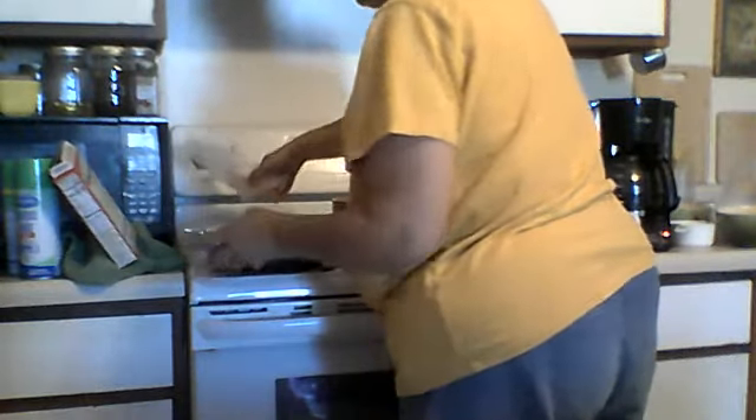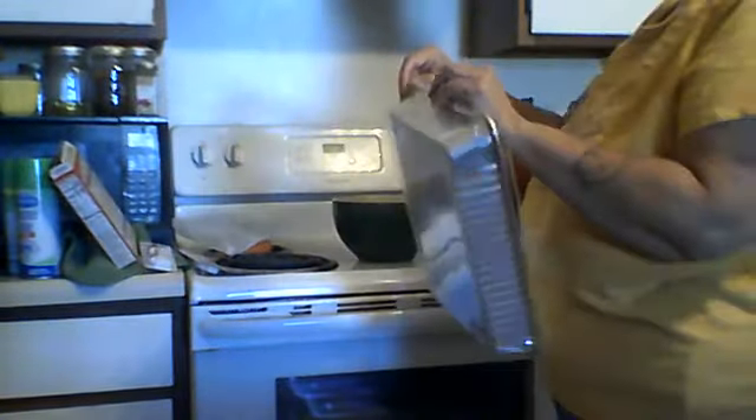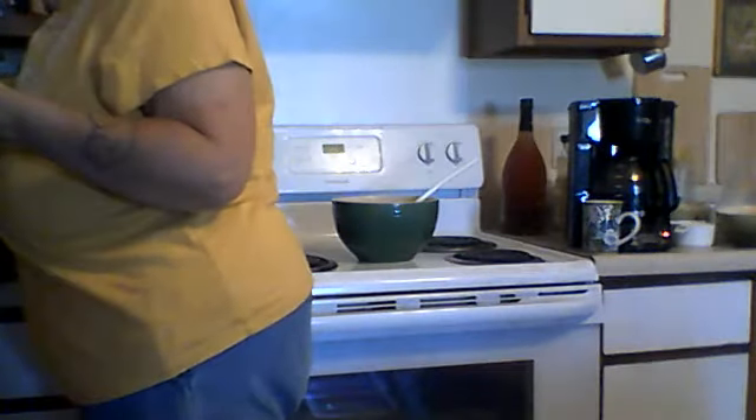I bought one of those disposable pans. I hate to use stuff like that, but that way I can just give it to my neighbor and he doesn't have to give me a pan back. It's easy. I guess I should go ahead and spray it with baking spray.